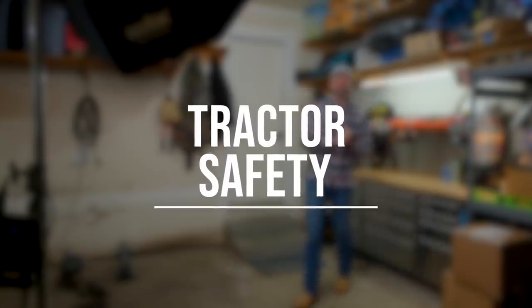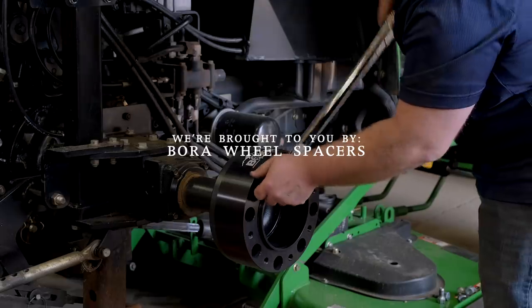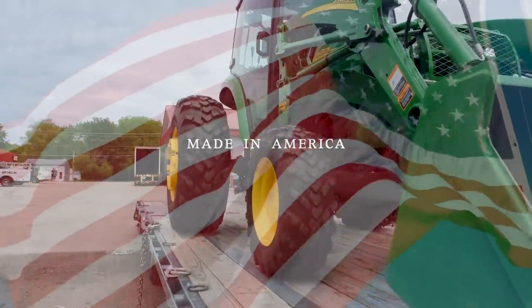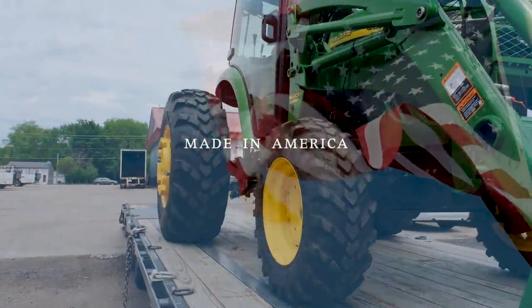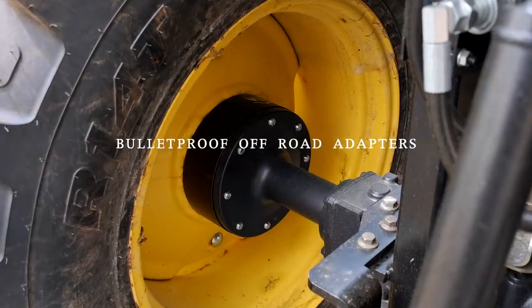We are all about tractor safety on this channel, and that is why we partner with Bora wheel spacers. If you are looking for a stability solution for your tractor — if you're feeling tippy side to side — wheel spacers can make a big difference. Bora's wheel spacers are made in America and they have a lifetime warranty. You can get more information on their website; we'll put a link down below.